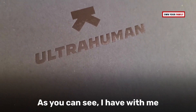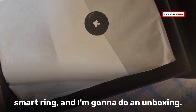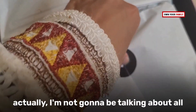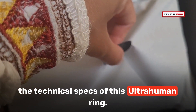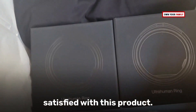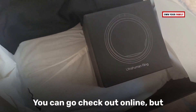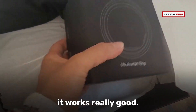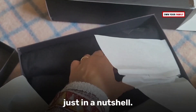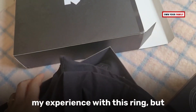As you can see, I have with me the Ultrahuman Ring, or what you call a smart ring, and I'm going to do an unboxing. I'm not going to be talking about all the technical specs, but I can say I'm pretty satisfied with this product. It's not the cheapest you can find online, but it works really well and has a lot of benefits.